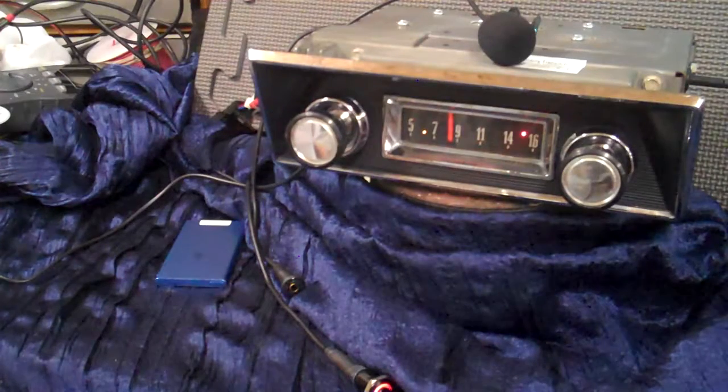All in AM/FM radio, Bluetooth, four channels out, 45 watts per channel — in the original 1967, one-year-only, Ford radio. Appreciate you letting me do it for you. Thank you.